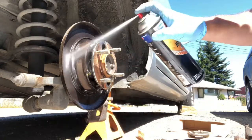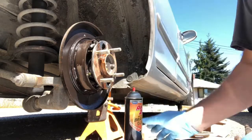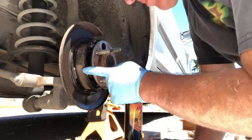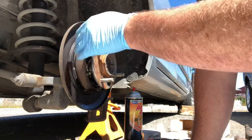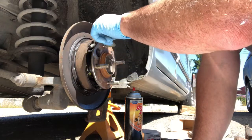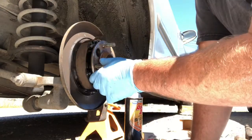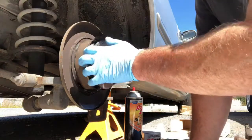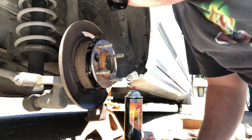Knock some of the gunk off in there. These drum brake shoes are good — I've never seen anybody actually replace them, and there's really no video of someone doing the drum part of this job. It looks like a pretty normal drum setup inside. It's just for the e-brake, so you're not using it a lot. This car has 200,000 miles and these barely look used — they're not going to wear out.